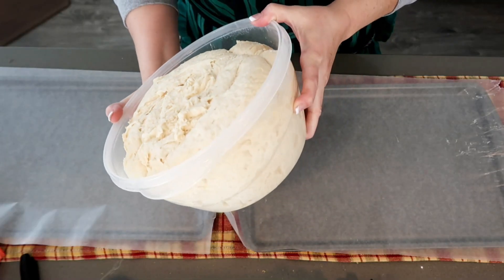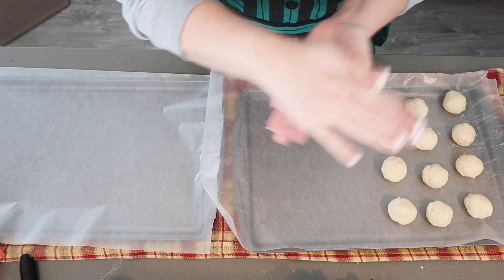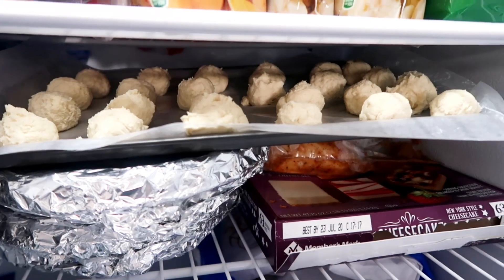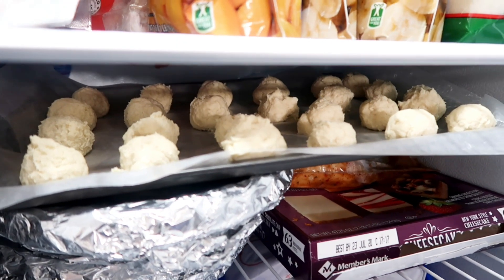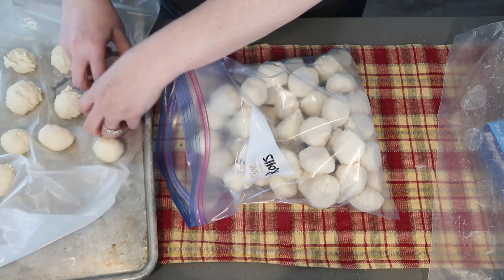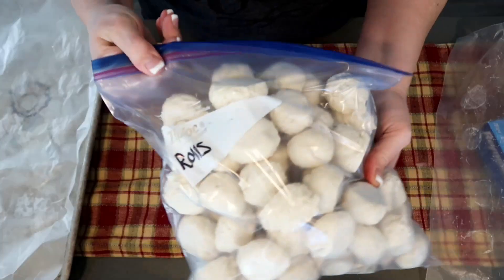I just took them out of the fridge — they've risen and are nice and cold and ready to work with. I'm going to roll these out and stick the trays in the freezer for about two hours, then put them in a Ziploc bag and seal that up and put it in the freezer.